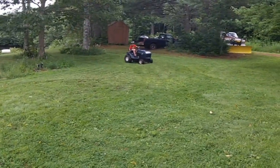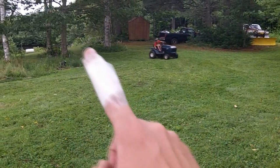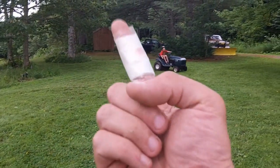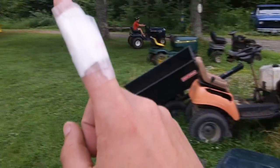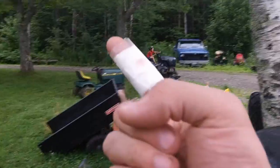Hey guys, long story short I smashed the snot out of my finger between a seven-pound spinning splitting mall and a piece of steel I was driving in for a chicken coop.